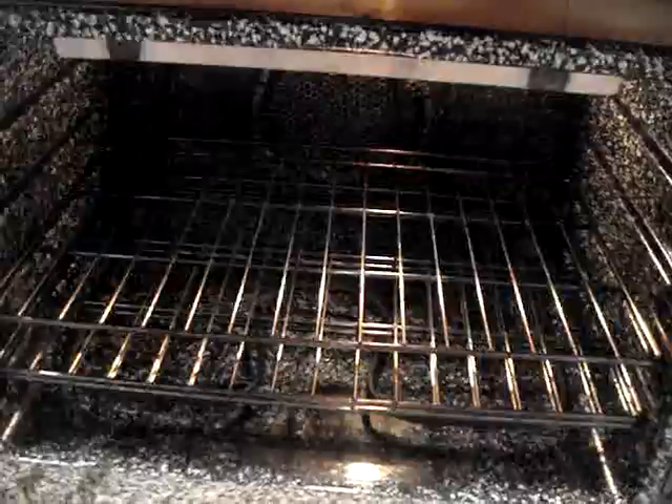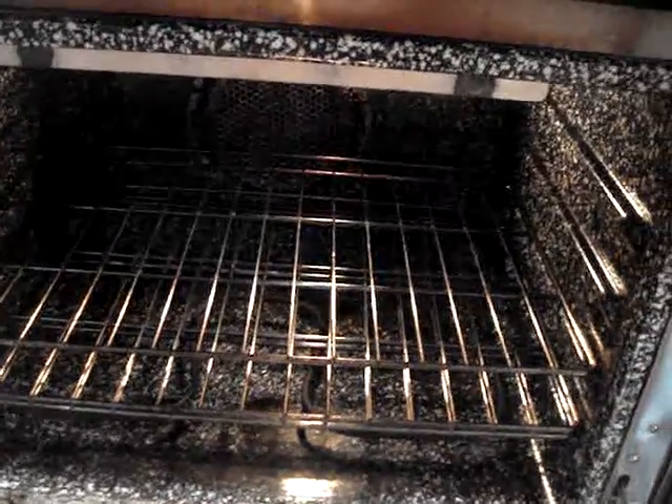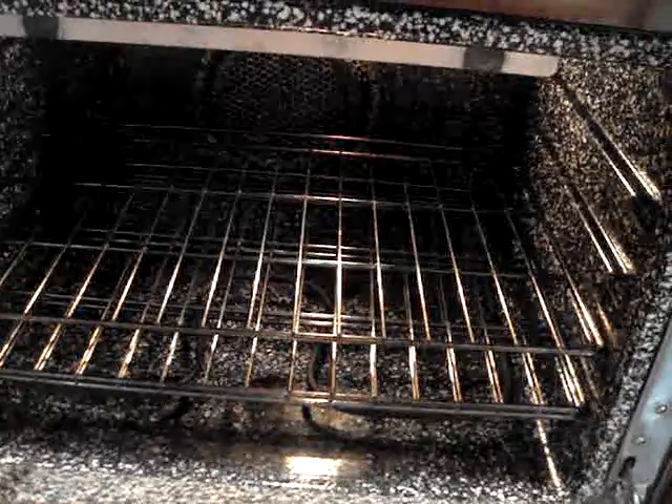Now the first thing I want to do is preheat my oven to 325 degrees Fahrenheit and then I want to make sure that the racks inside are on the lower levels so that my braising pot fits nicely into the center of my oven.